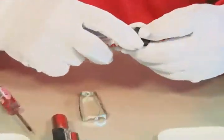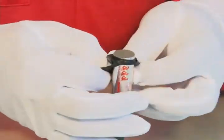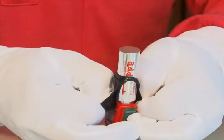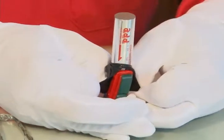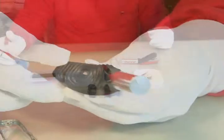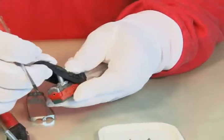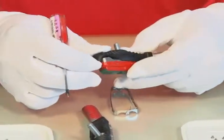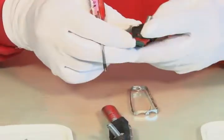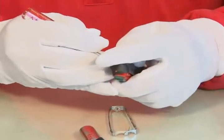Put the dustproof cover on the system body. Make sure the end of the cover reaches the groove. Adjust the dustproof cover and have the stem of the long screw in the hole of the dustproof cover. The side of the dustproof cover and the bottom of the screw nuts should be flush together.